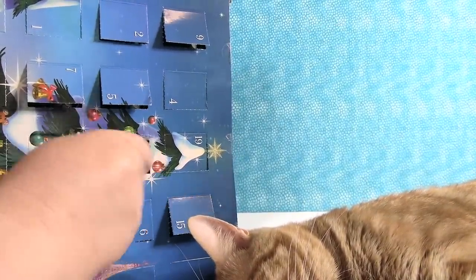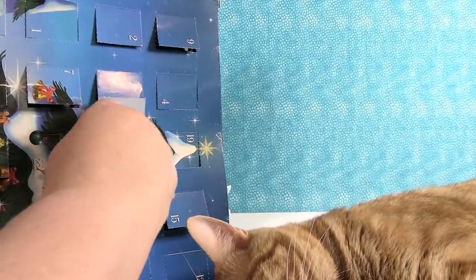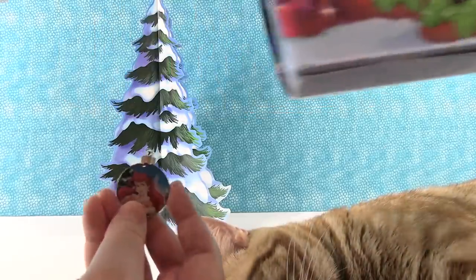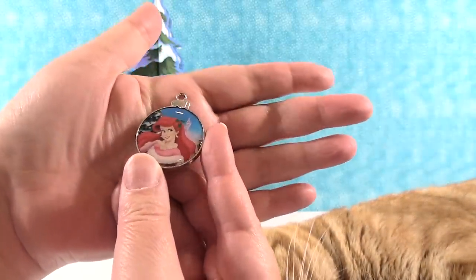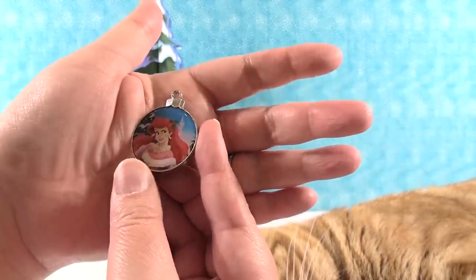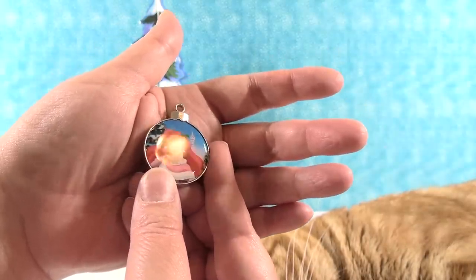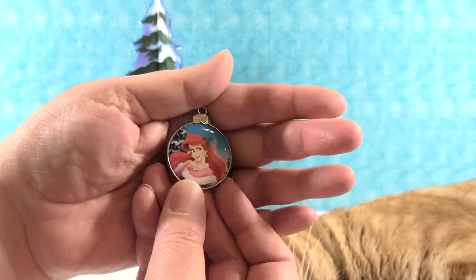Day twenty-one: we have Ariel to go with Flounder. Come out, Ariel! Here is Ariel — she's very pretty in the pink dress with the big white fur trim. She would be very warm. And she has some holly in her hair, which is very pretty.